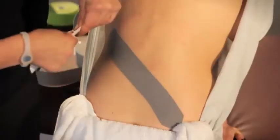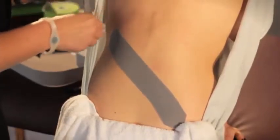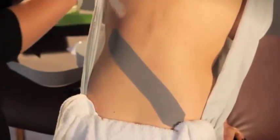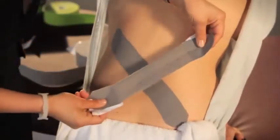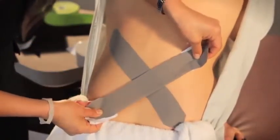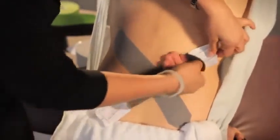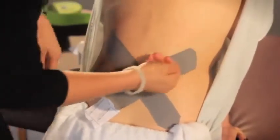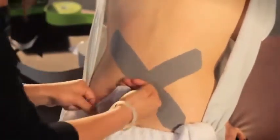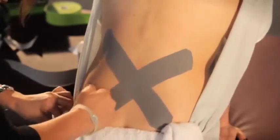Repeat this on the opposite side — moderate tension right across that area, having the anchor with no tension up to that 12th rib, and then anchored down to the opposite iliac crest.